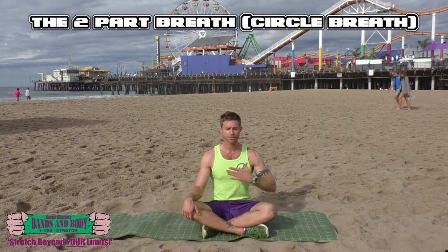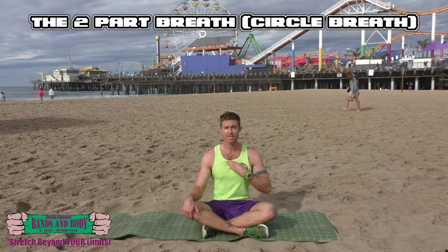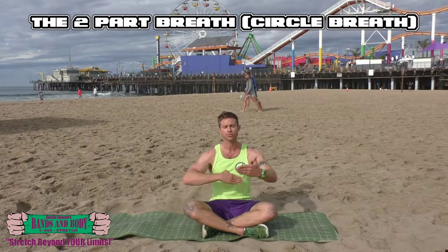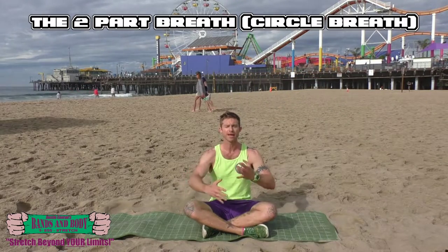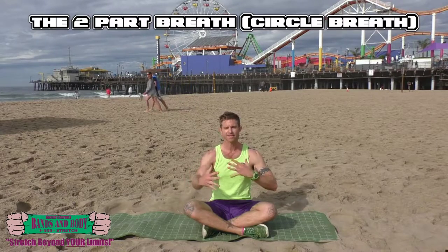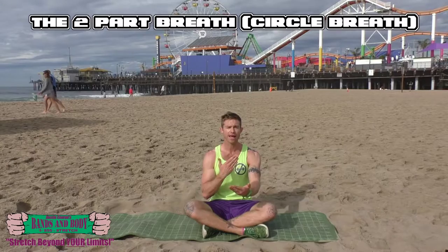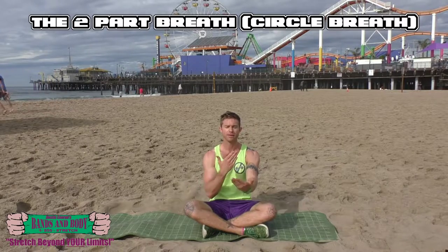The second breathing technique I want to show you is the two-part breath. This is all done through the chest and the intention is to autonomize the breath. I call it the circle of breath because you're really creating a natural rhythmic bouncing back reflex of the inhale turning into the exhale. It's a pushing and pulling natural automatic process.